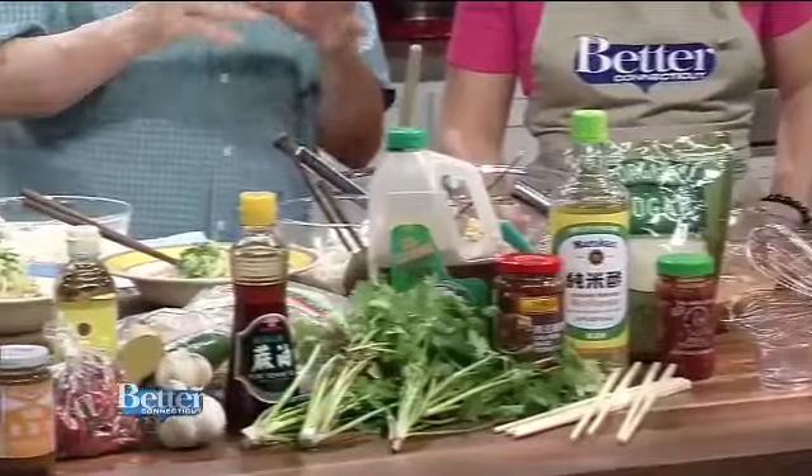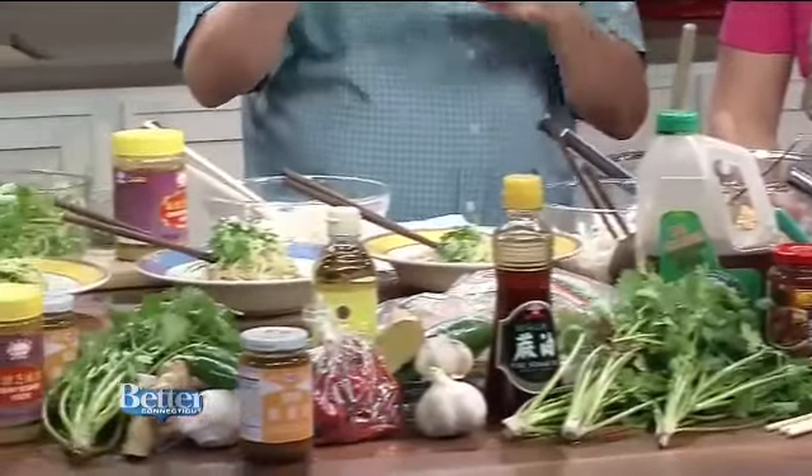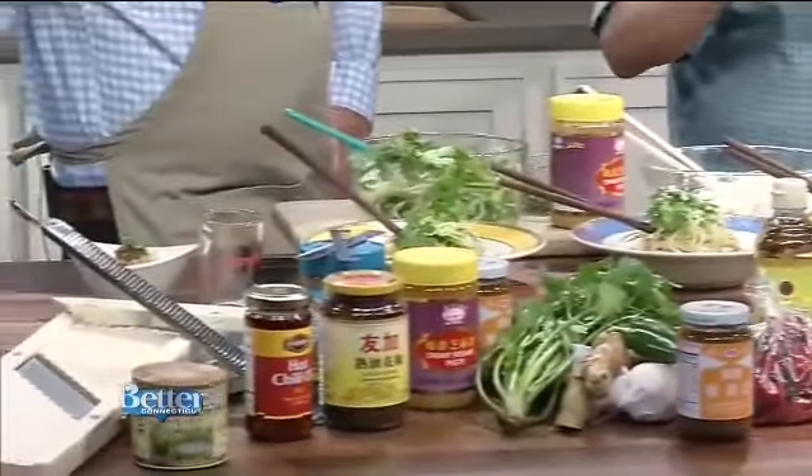Now all of these ingredients — your soy sauce, which is a light soy sauce, rice wine vinegar, sesame oil — these are all pretty much part of everybody's kitchen. Certainly garlic, ginger, chilies, and cilantro — all of these things are very available to everybody everywhere.